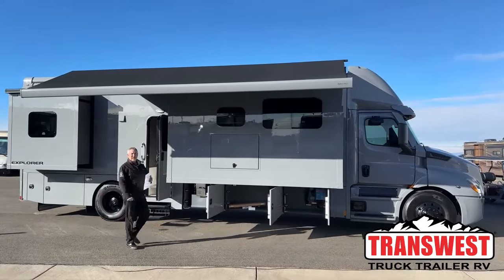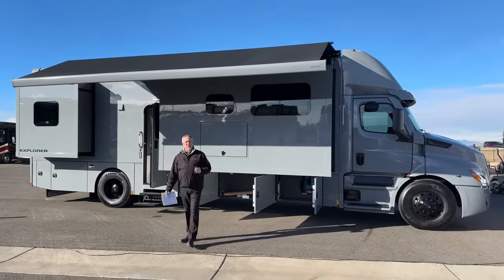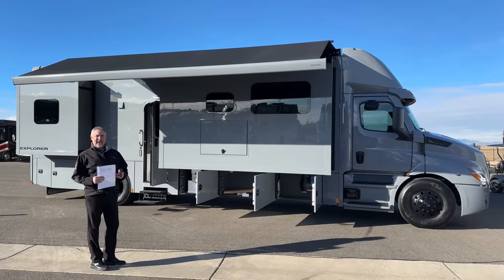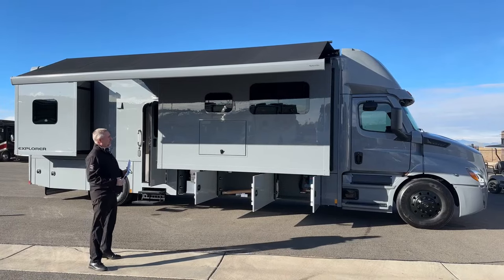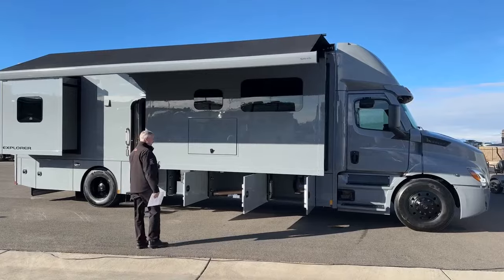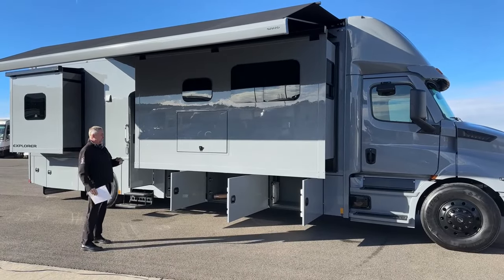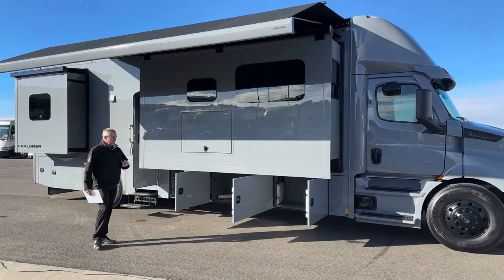Good morning, Todd Thornton here with TransWest Truck Trailer RV in Frederick, Colorado. Thank you for joining us this morning. Today I've got the honor of showing you a 2024 Renegade Explorer 38 EMB built on the Cascadia chassis. It's the new P4 chassis with 525 horsepower and 1,850 pounds of torque. This little compact Super C is one of my favorite coaches because it's a single bath, beautifully laid out coach.